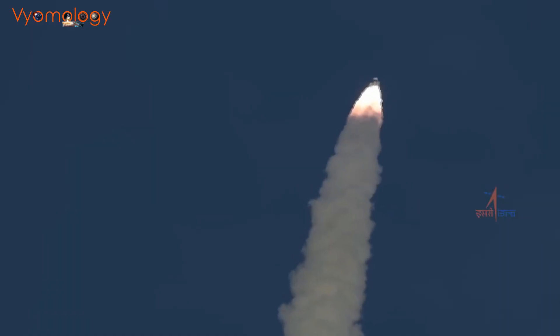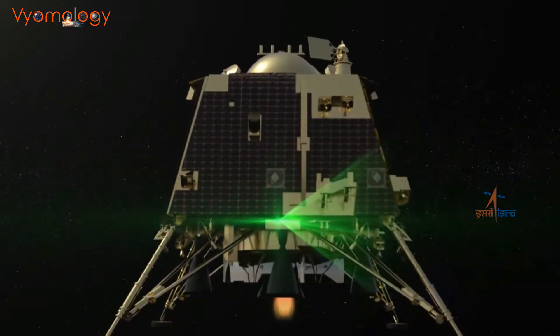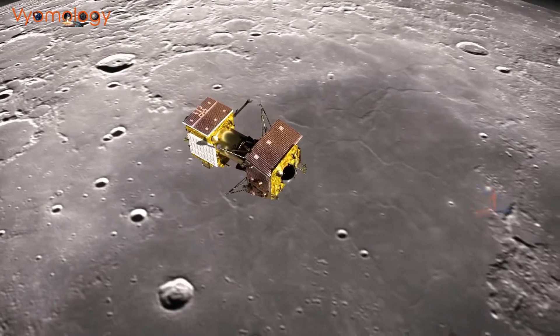Chandrayaan 3 is scheduled to launch on July 13th, 2023. The launch will take place from the Satish Dhawan Space Center in Sriharikota, India.